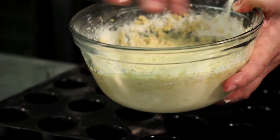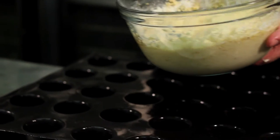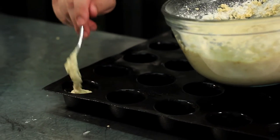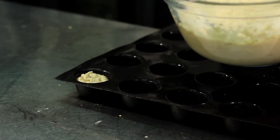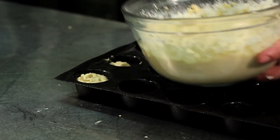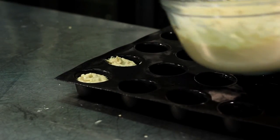Basically you have a creamy consistency using all the ingredients that we've seen. I'm going to gently fill those little muffin tins — three quarters full is probably a good thing. Basically bake it for 12 minutes at 375 degrees.